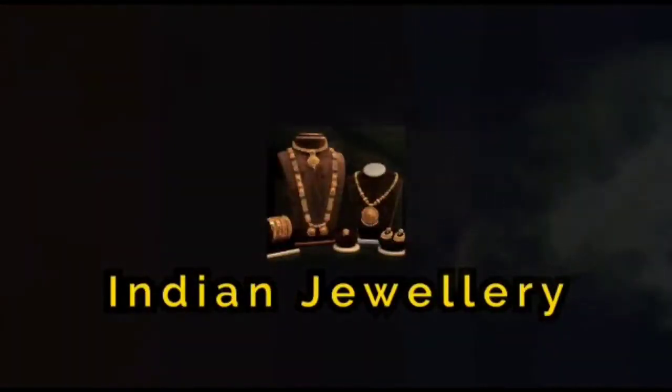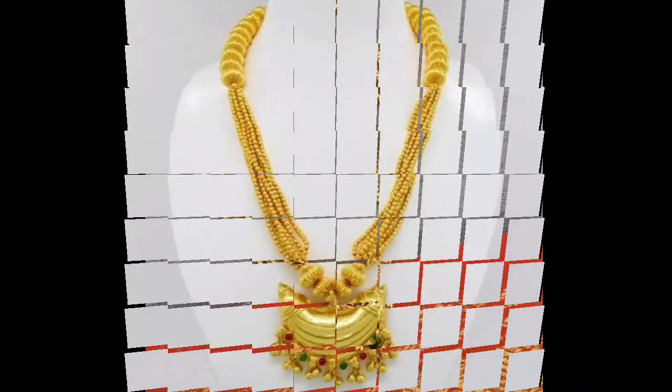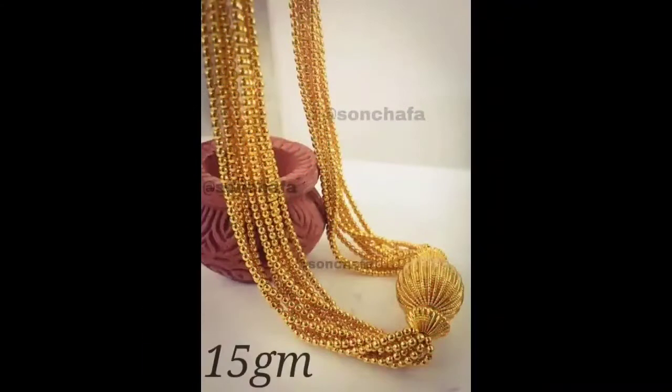Hello friends, welcome back to my channel Indian Jewelry. Today in this video I am going to show the latest collection of gold dhushi designs.